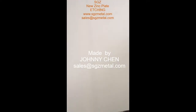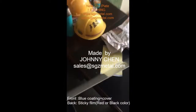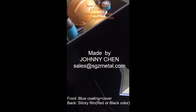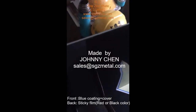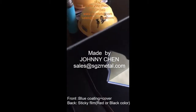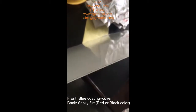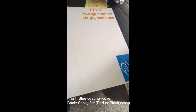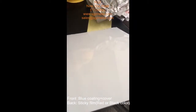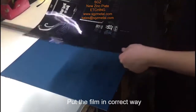Hello, my friend, this is Johnny. This is a new SGZ zinc plate. The back side we put a plastic film — this time it is black color. In the future we will use orange and red color. The front side is still with blue coating and plastic cover. I cut it into half and we will take it to etching customers to make a complete test.